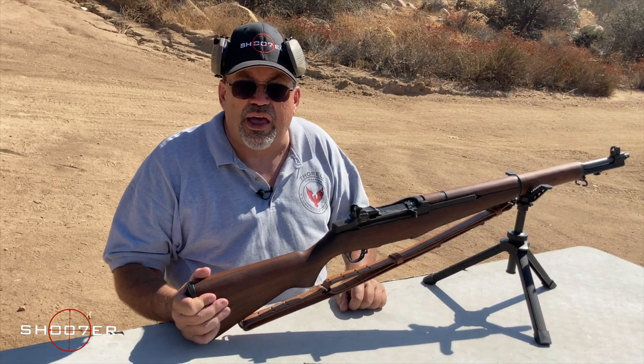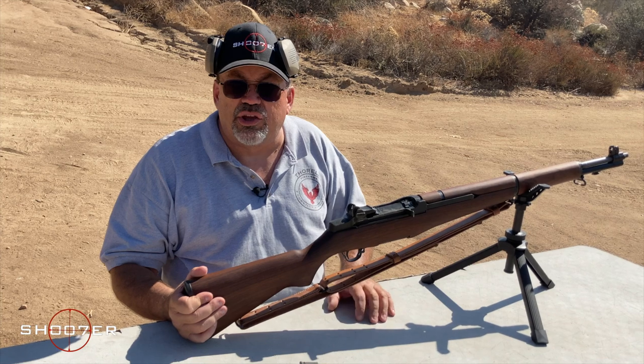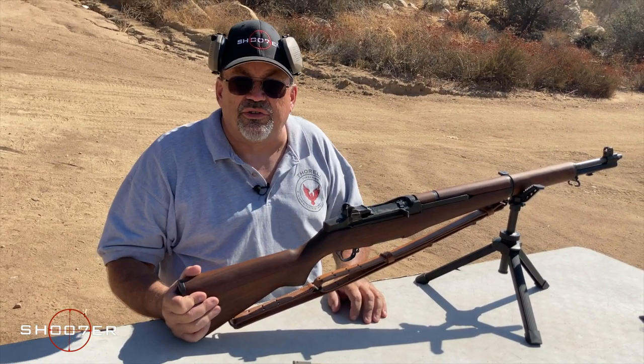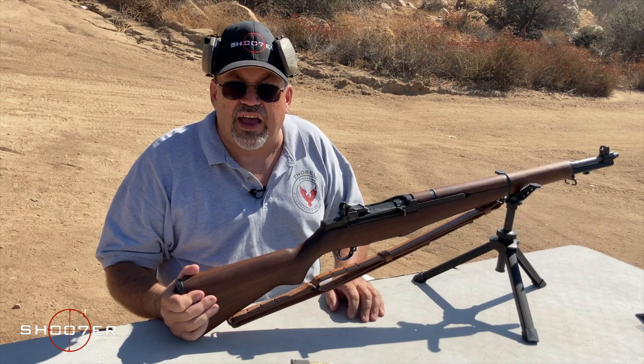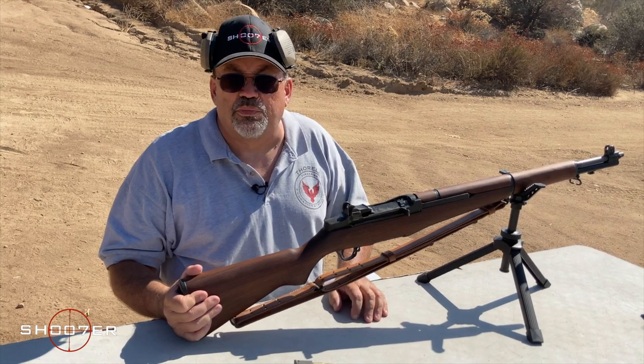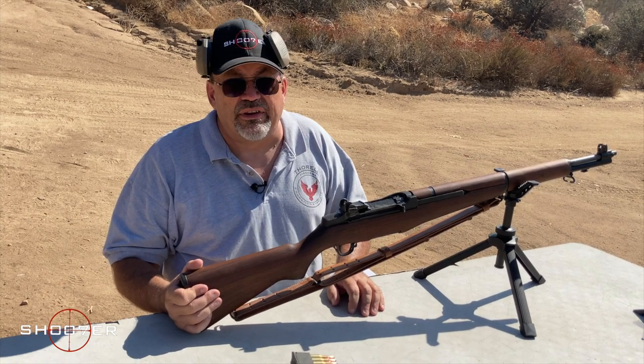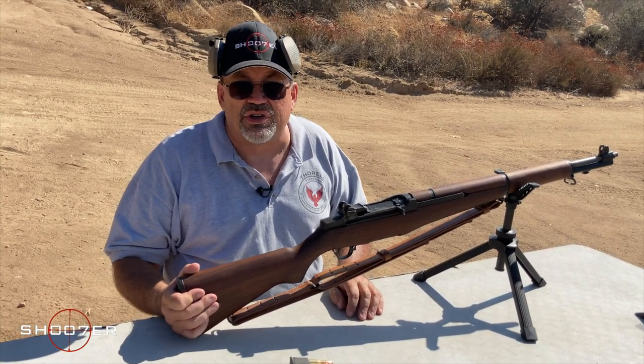Because this was a semi-automatic, it had two really good things going for it. First of all, less recoil. Second of all, it could be fired as fast as the soldier could pull the trigger, so it had a lot more firepower. And as I said before, General Patton was a huge fan.